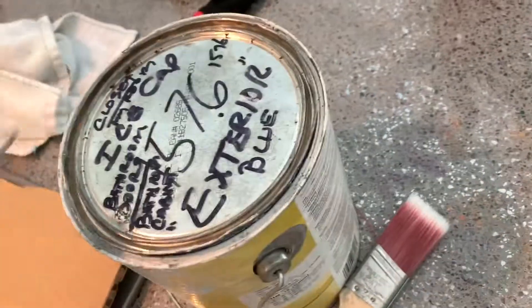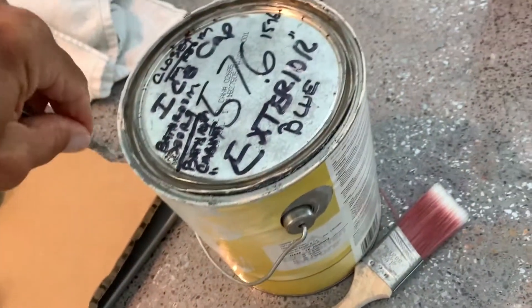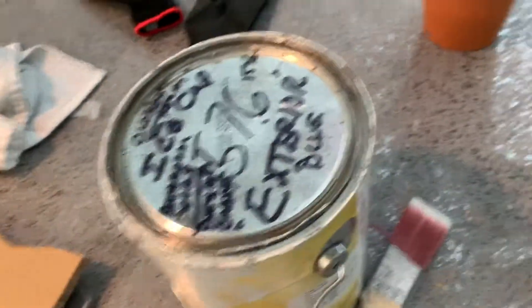Good thing we get the triple dip. Just hit me right in the tone ends. All right, so anyway, this is how you do it.